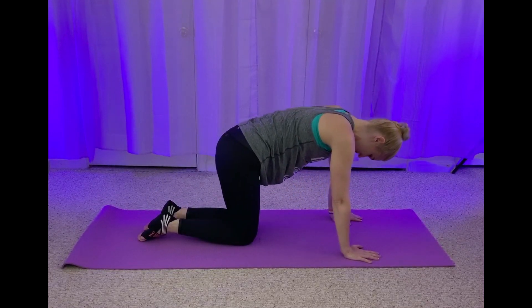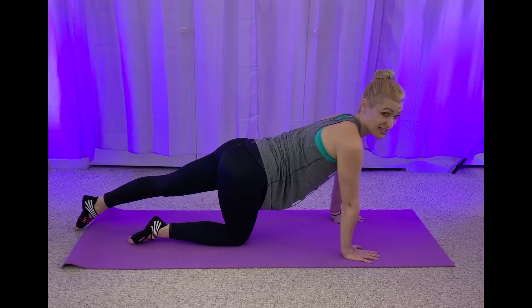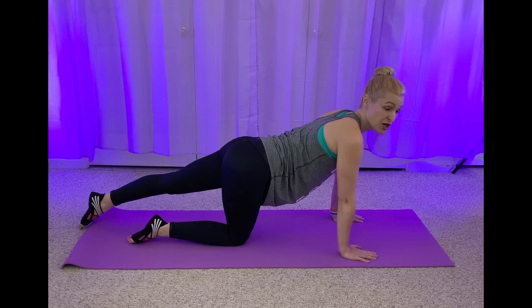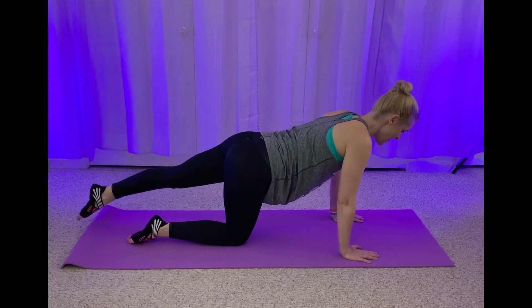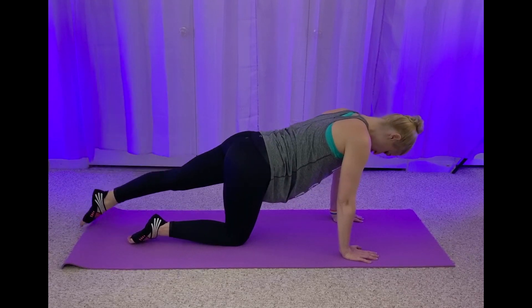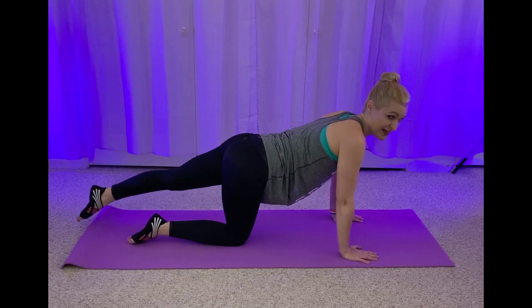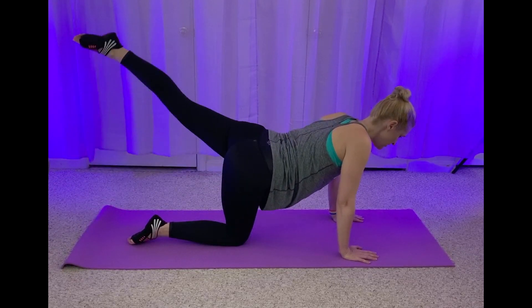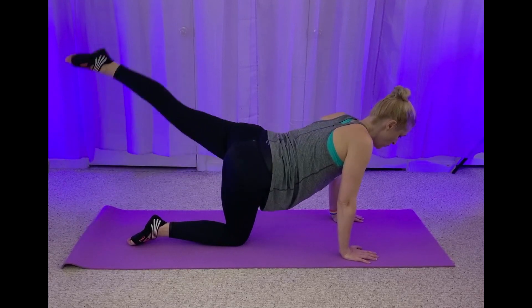Take that left leg back. Point that toe. We lift and lower — in four, three, two, here we go. You lift and lower. Really engage those glutes, you've got this. Lift and lower. I feel that. Four, three, two, one.